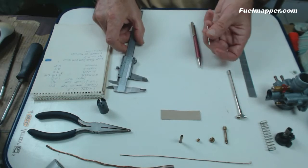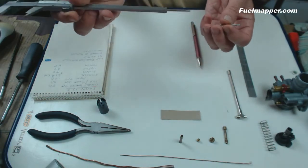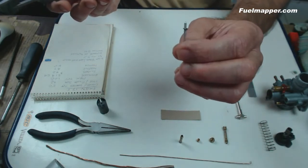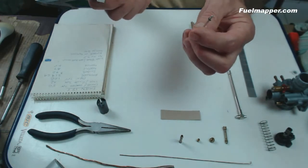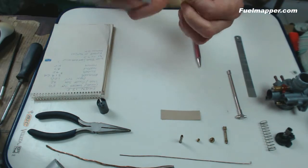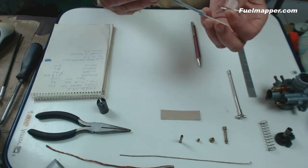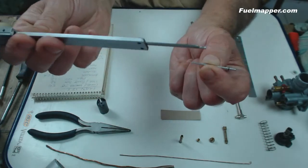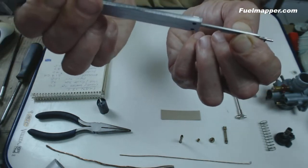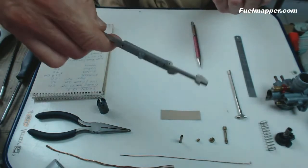Next we can move on to the needle. For the needle, ideally we need a vernier gauge. Place the circlip on notch 1 — the circlip may be slightly distorted because it's pressed on, so measure just at an edge. Extend the vernier, place it on the needle, bring it up to the notch base, then slide down until you touch the tip, and log the measurement.